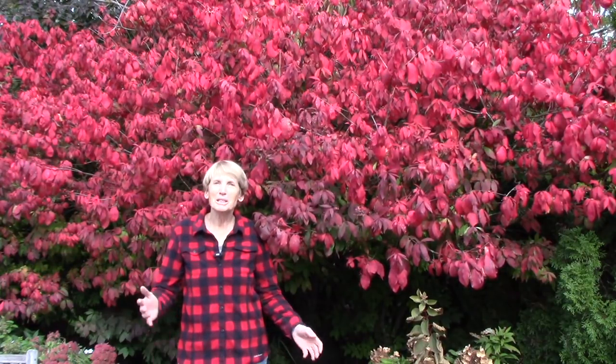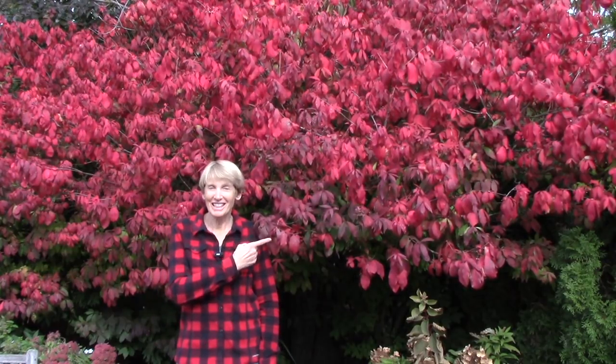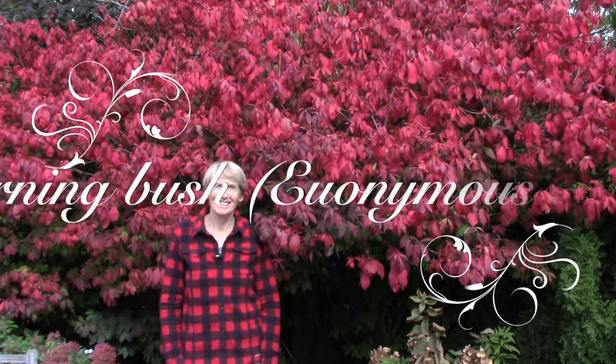Well, I hope you enjoyed tagging along with me in the garden today. Hope all is well with you and I'll see you again soon. Nice fall colors, huh? That's a burning bush. Take care.